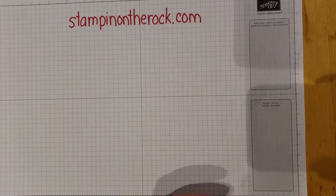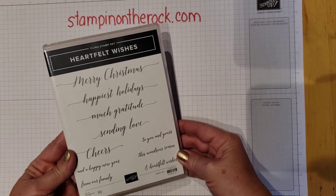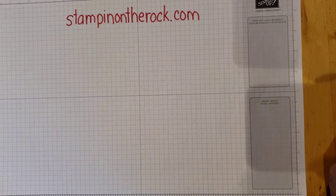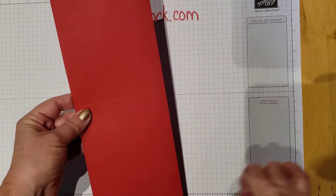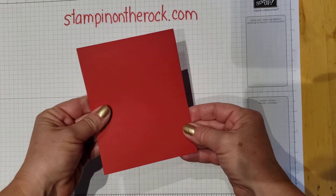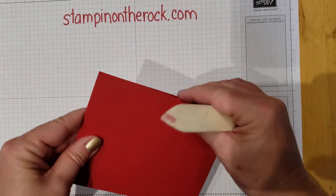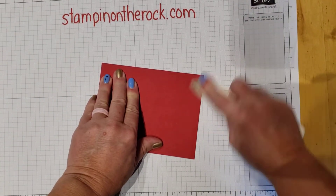The stamp set I'll be using for today is called Heartfelt Wishes. I have real red cardstock — this is just an 8½ by 11 piece of cardstock cut in half at 4¼, so that when it's folded, it's 4¼ by 5½. Go ahead and use the bone folder here — we love the bone folder.